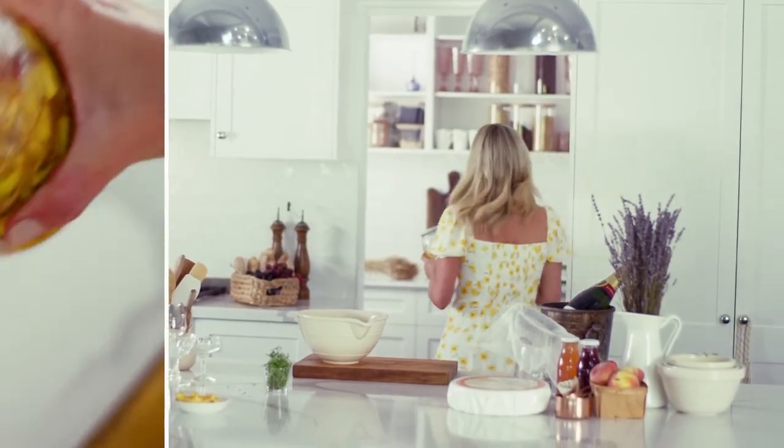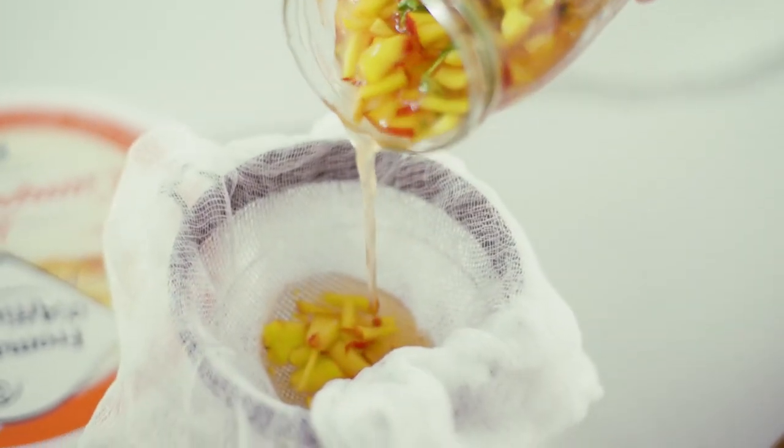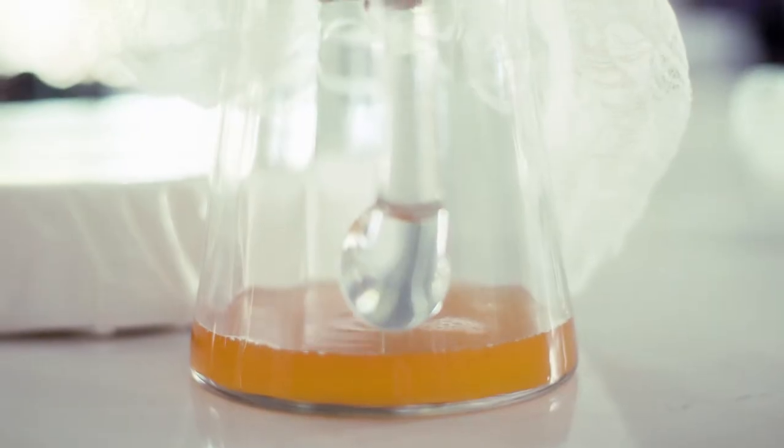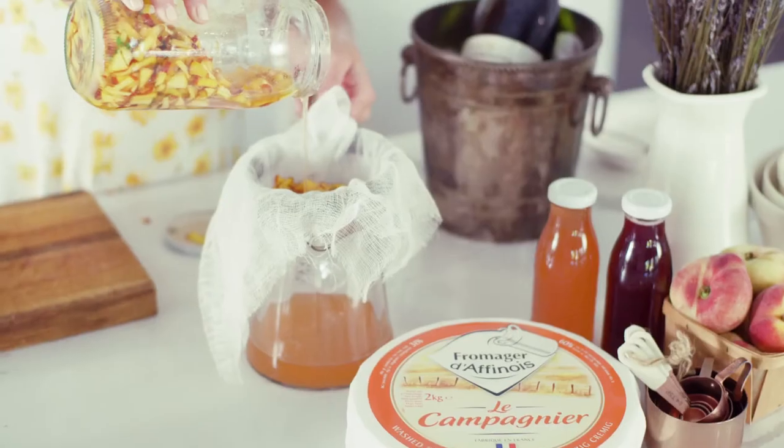I have some muslin cloth placed into a small sieve. We do need to strain it because we just want the pure essence of the peach syrup. Look at that gorgeous colour — so inviting.